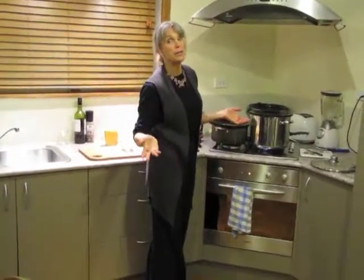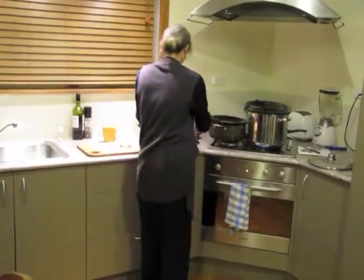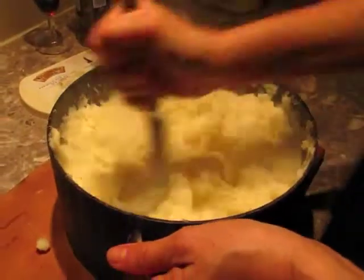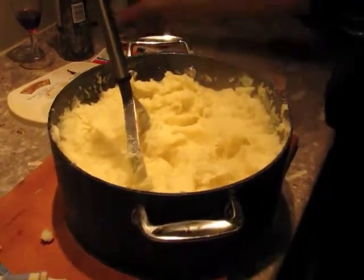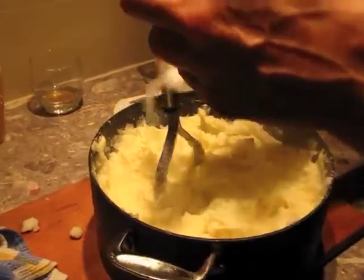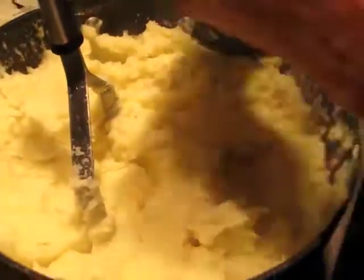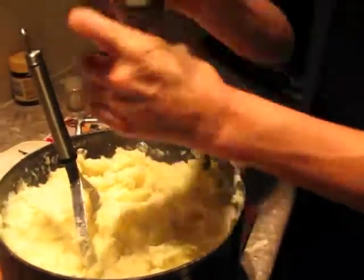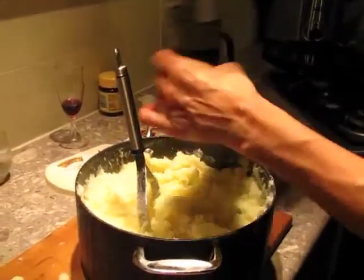I'm buttering and salt and peppering the puha. Doesn't get any better than that. More salt. More pepper. Not too much! Are you kidding? No, no, no. You've left pepper, honey. Not too much pepper.